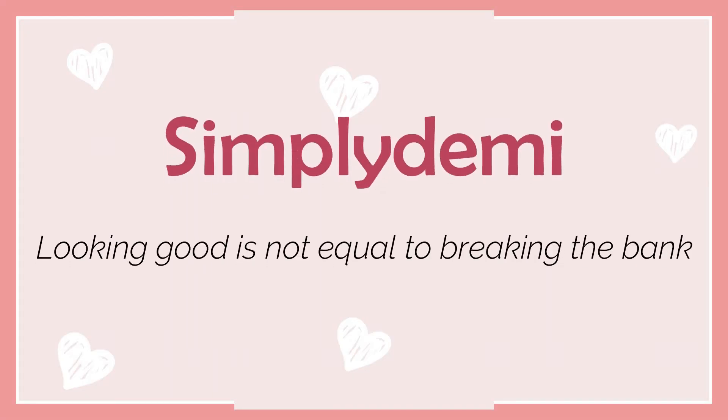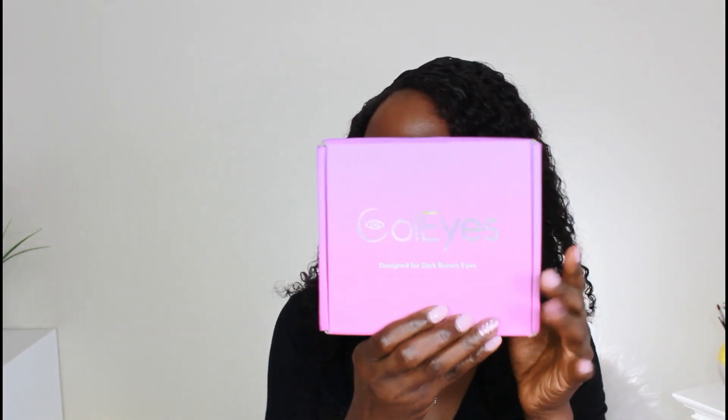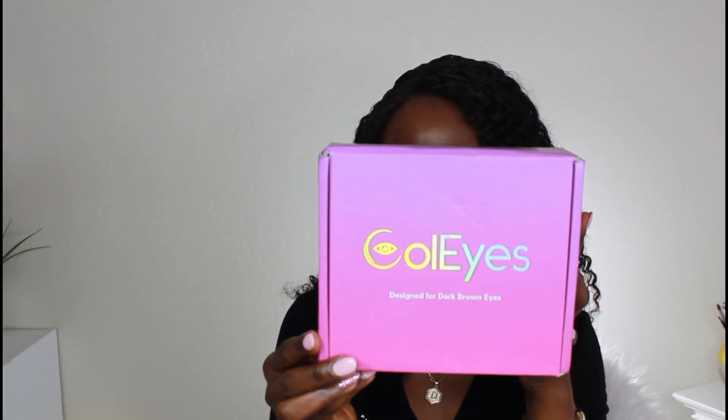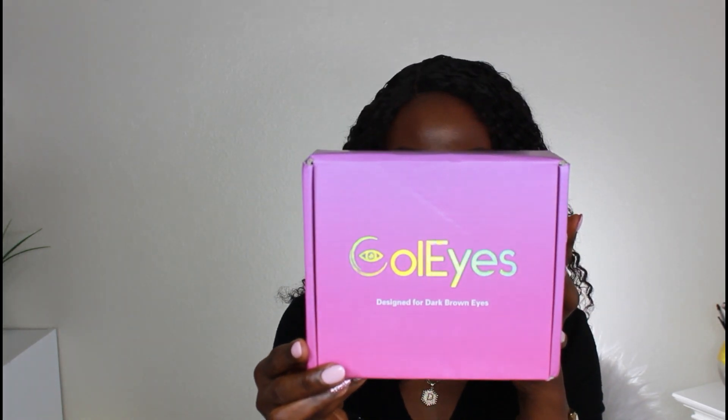Today is another video and it's a collaboration with a company called Cold Eyes. I'll be presenting their contact lenses today. I received this to collaborate with them — this particular one is called 'Design for Dark Brown Eyes' by Cold Eyes. You can find them on Instagram, Facebook, their YouTube channel, and their website.